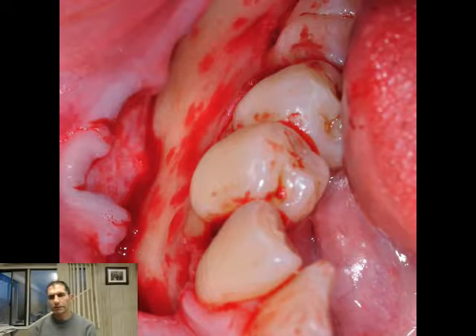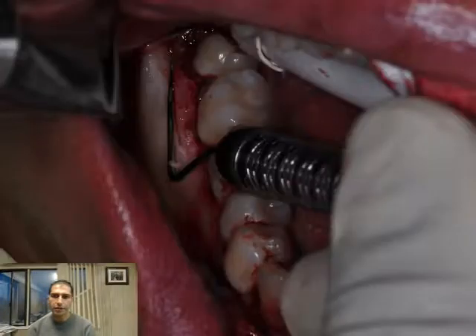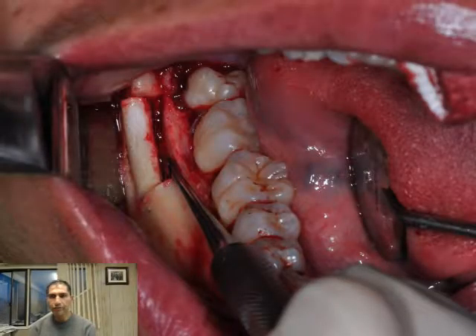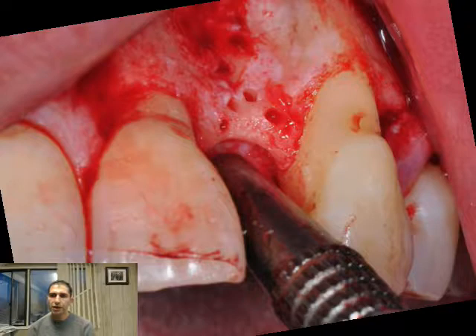I attempted this picture to show you the mental nerve bundle. We're going to measure here — this is the external oblique ridge of the patient. We're going to use piezo technology for atraumatic harvesting of the block.